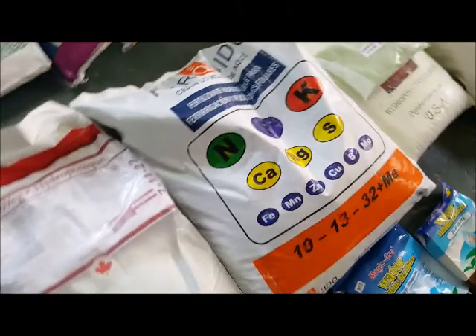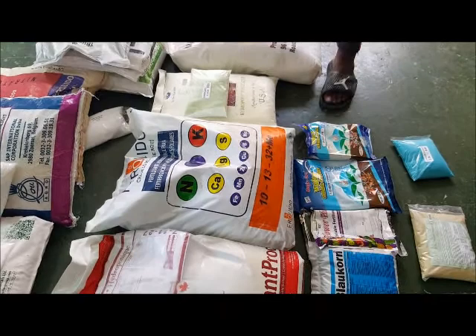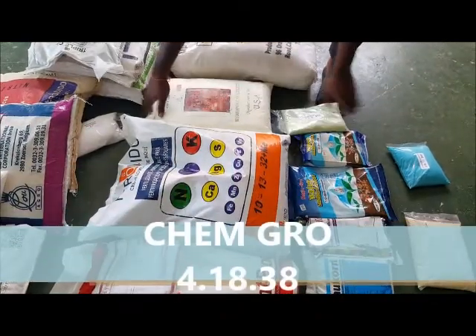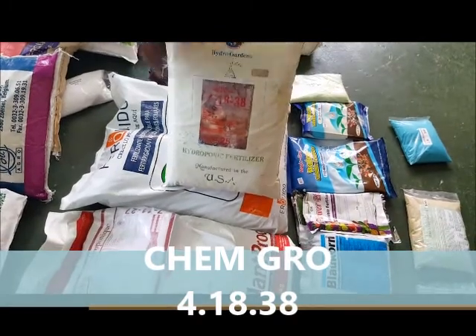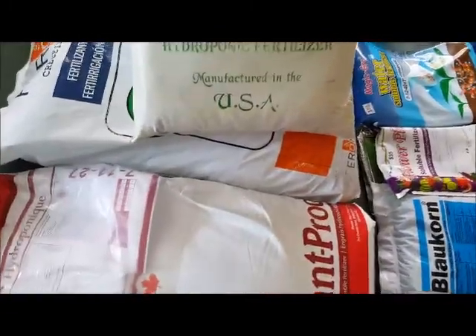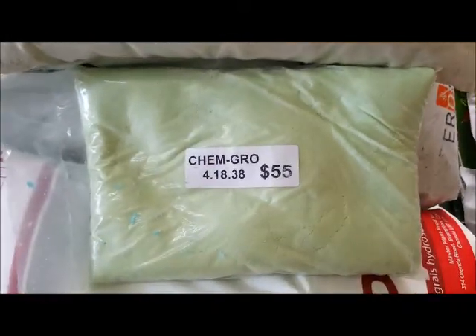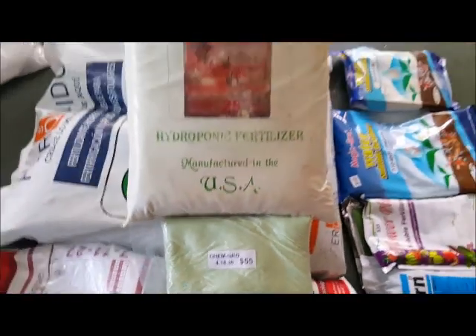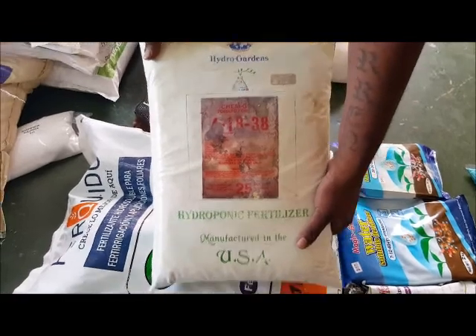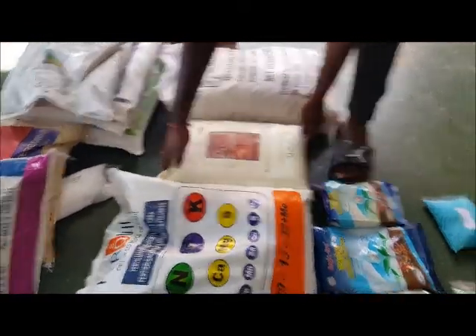The other base nutrient I want to show you is the Cambro 4-18-38, and what we have here is the tomato formula. Other people call it by other names — some say it's Master Blend. This is the 4-18-38 tomato formula made by Cambro, and what Master Blend does is repackage it. This is very good for Dutch bucket systems.